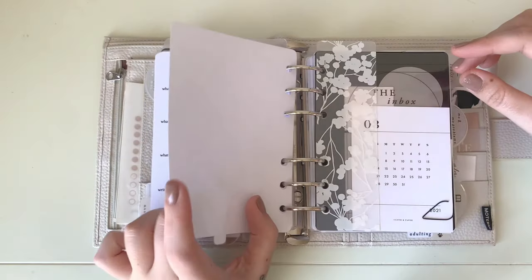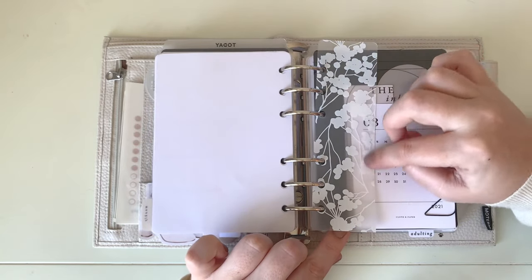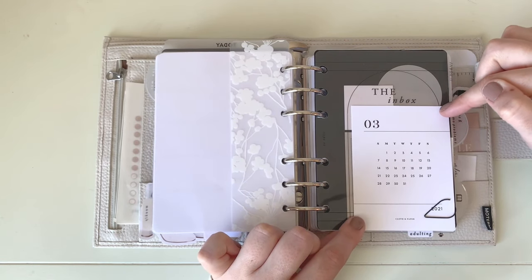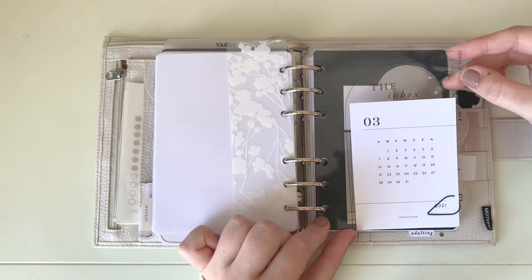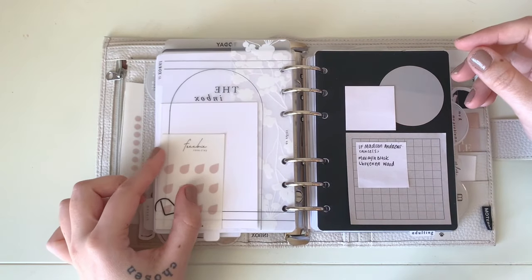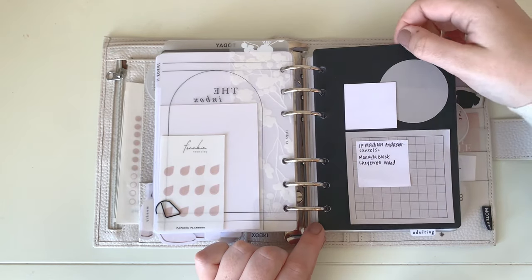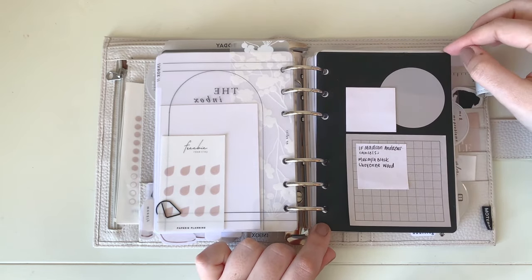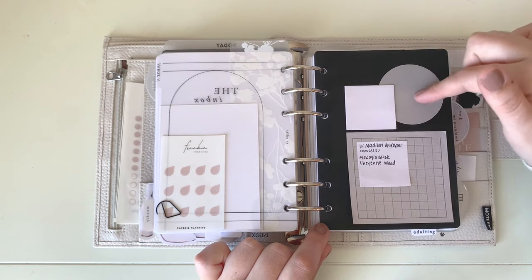After my Schedule section is my Work section — my second main section. I have a bottom tab and a floral bookmark I made from those Avery dividers. Layered here is a freebie from Cloth and Paper that comes in their orders, on top of the EO Edits Inbox dash printed on transparency film. Clipped to the back is a freebie from an order from Papery Planning. My work inbox is from Brooklyn Grace Co — a page lifter — with Poi and Hun sticky notes.